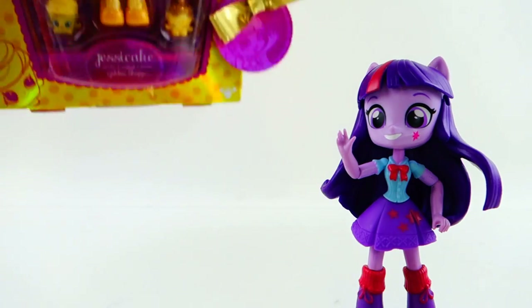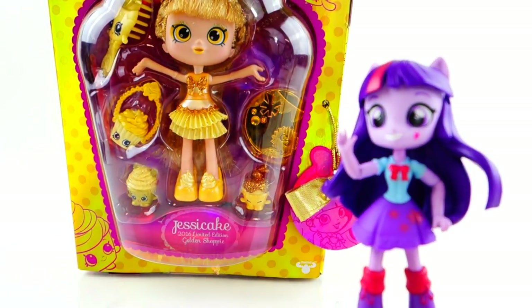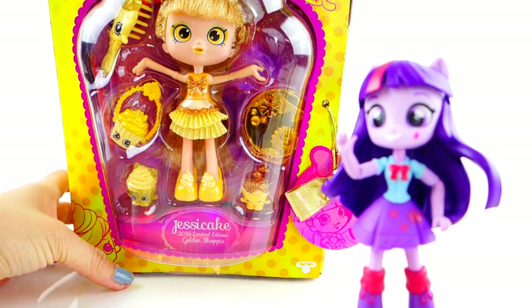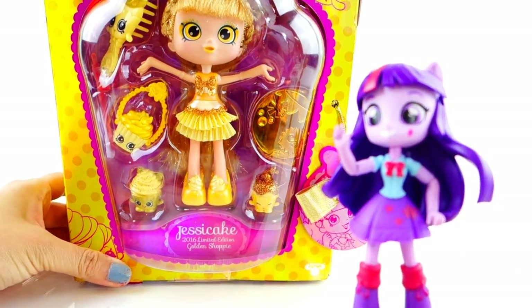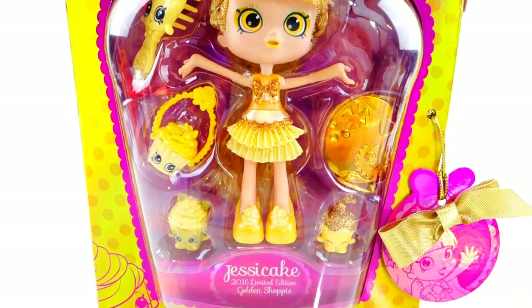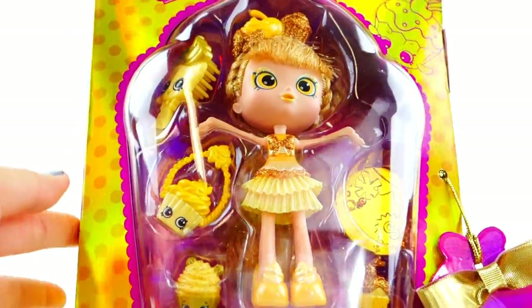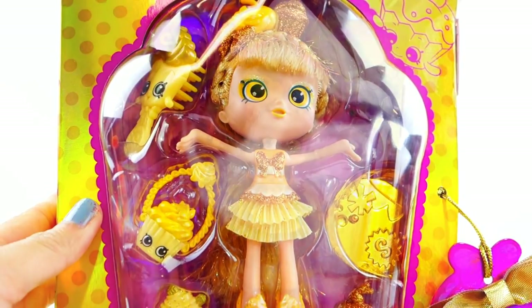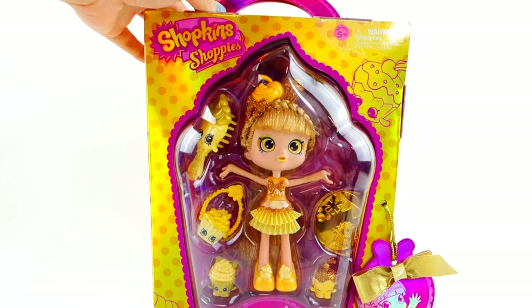This is a very special Shoppy — it is actually the limited edition golden Shoppy Jessie Cake, and it's only sold at the 2016 San Diego Comic-Con. There's a limited number made — I think there's only 2,000 of these made and sold.